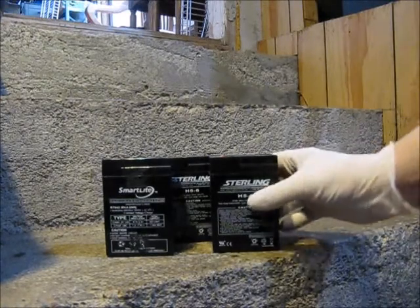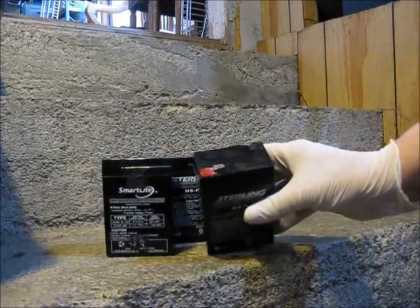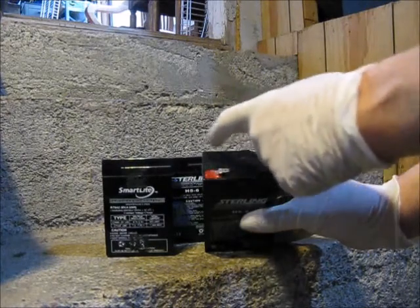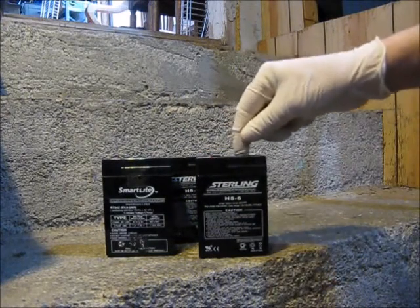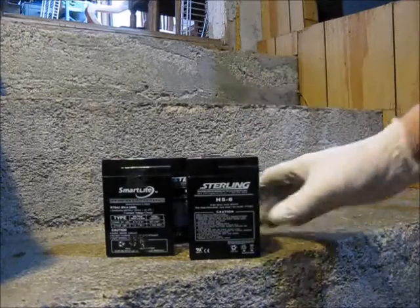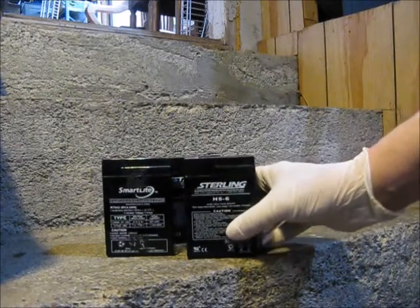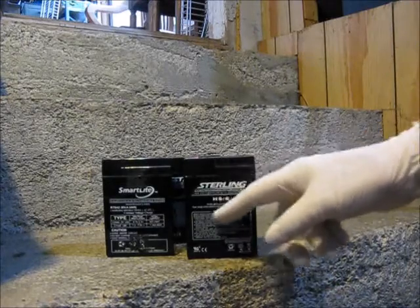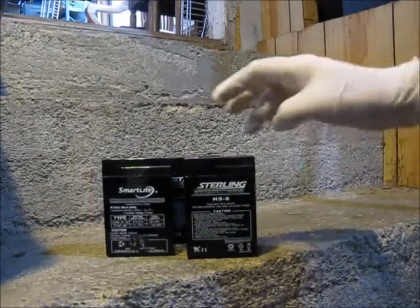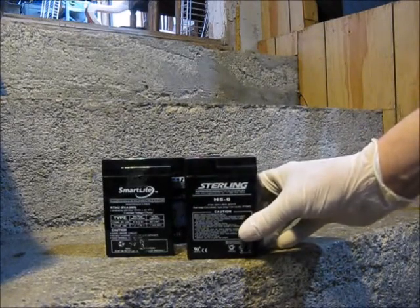To service the old batteries, step number one — because they're so-called sealed — is we've got to open them up. Nine times out of ten, the reason why these batteries are weak is because during the charging cycle over and over again in those emergency lights, it slowly evaporates the fluid. As long as it's got a little bit of charge in there, you should be able to top it up and it'll hold it.